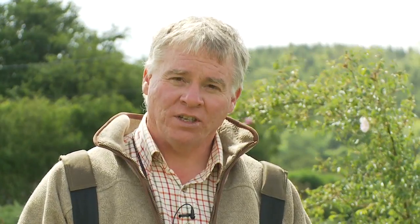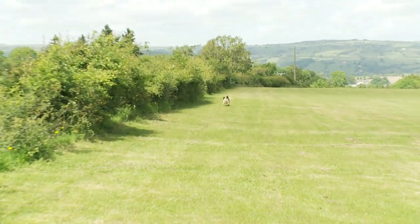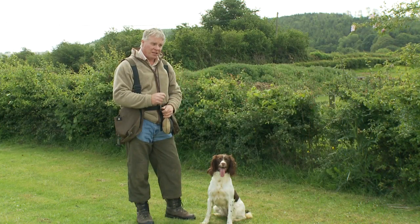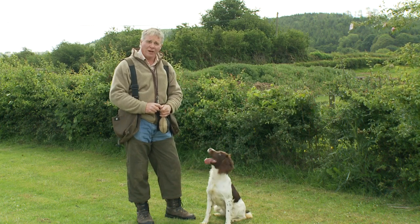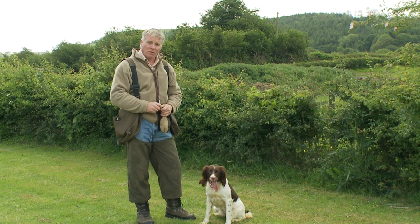I'll just show you the finished result with this young spaniel bitch that I've got here — get out! That takes you through the three stages I go through when training my dogs to do blind retrieves and memory retrieves. Hopefully you'll find some benefit in the way I've gone about doing it.